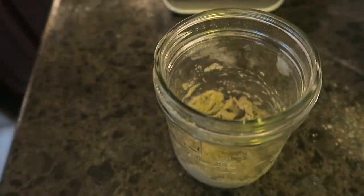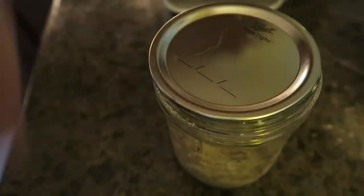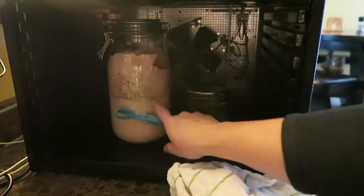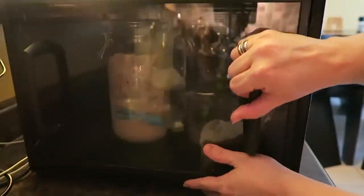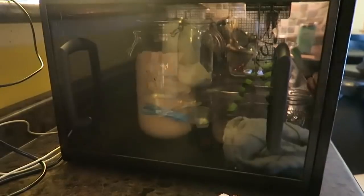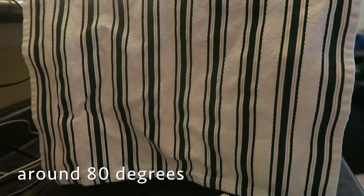Now I'm going to take a clean canning lid and just lay it loosely on top. Where I store my starter is in my Excalibur dehydrator. Because I live in northern Michigan it's pretty cold here, so I put mine in the Excalibur. I go ahead and close the door and turn it on for just a couple of seconds to take the chill out, because you want to put your starter in a dark, warm place. I cover it, and then I just shut it off. Periodically throughout the day I'll just turn it on briefly to get the warmth back into the box, and this has been working really well for me.